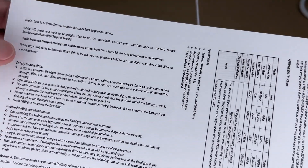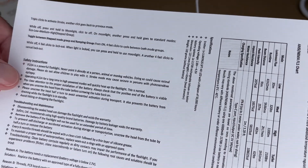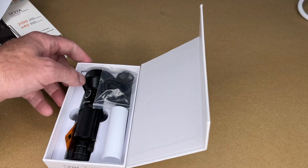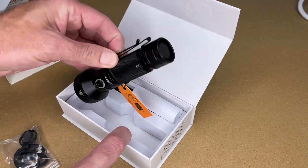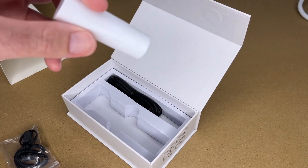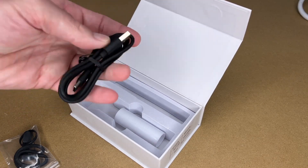There are safety warnings — you do not want to shine this in your eyes, and there are other safety items to read through. Now let's look at what's in the box: a lanyard, the flashlight itself, an 18650 cell adapter, and a USB Type-C charge cable.